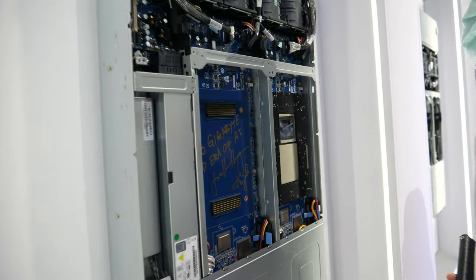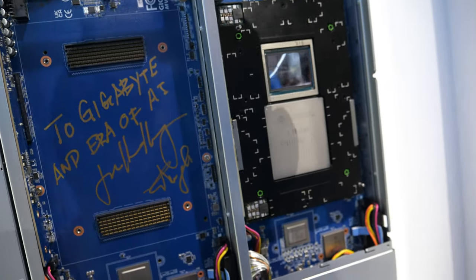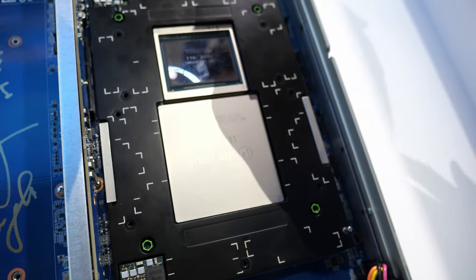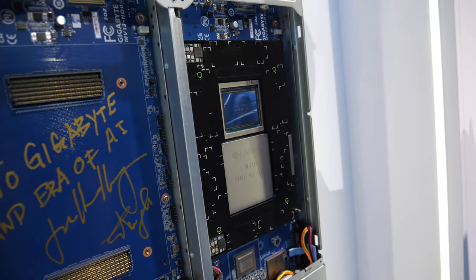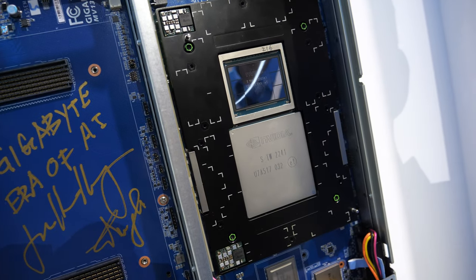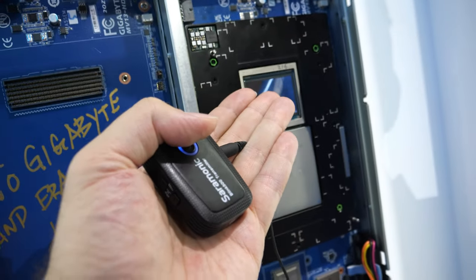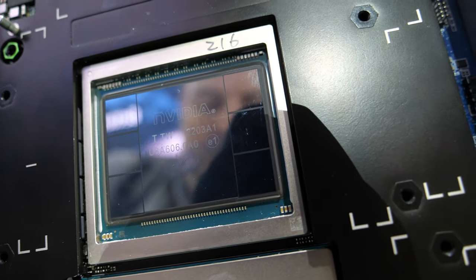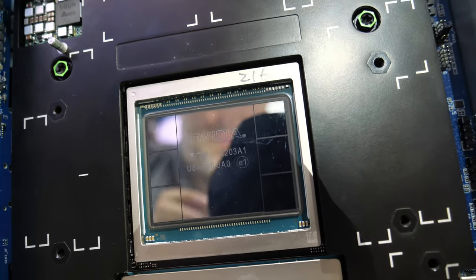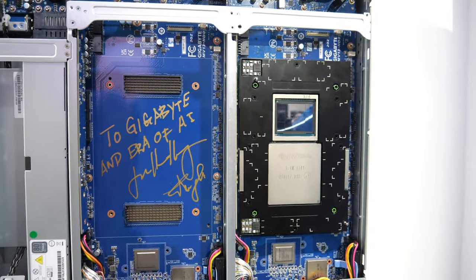This is signed by Mr. Jensen from NVIDIA. This is the CPU-GPU — the Grace Hopper — which was recently announced. This is a very, very interesting ARM cloud server accelerator to bring forward AI. This is a CPU, GPU, plus memory. It has 96 GB HBM3 memory built in. This is the future of fast computing.